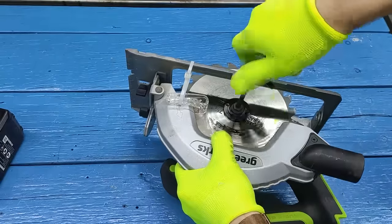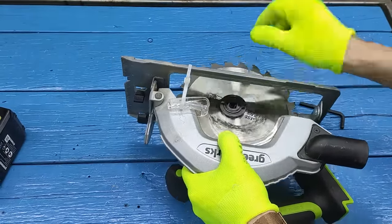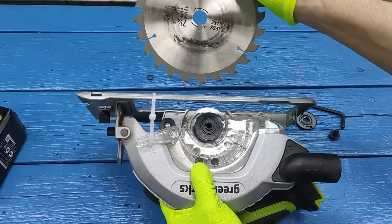Next, you need to remove the disc. To do this, unscrew the hexagon bolt counterclockwise. Remove the washer, then remove the disc from the seat and pull it out of the saw.